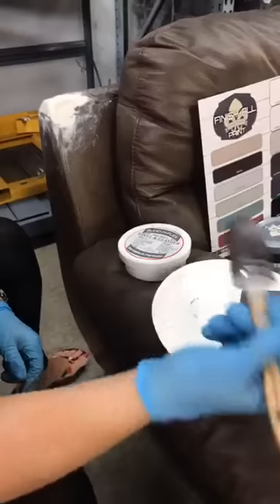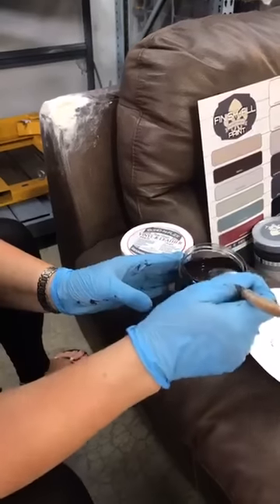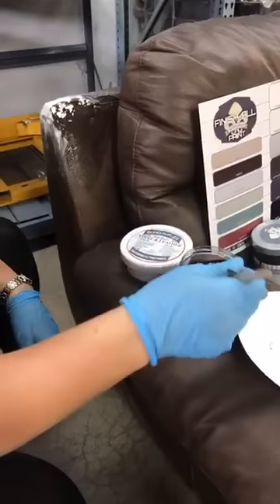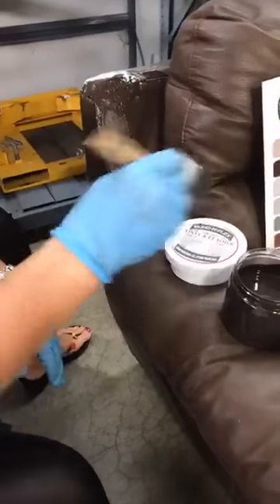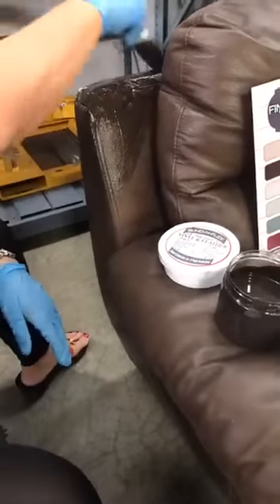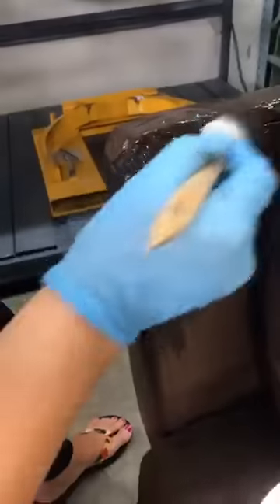I've already got my paint going using Truffle, which is a gorgeous rich dark brown with a lot of black to it. We're going to just start painting right here and I can show you what this is going to look like. It may require that we go back and put some more on, but you can put the Bond & Flex right over where you've already applied materials, so it's going to bond to itself and let you see where you're at in the repair.